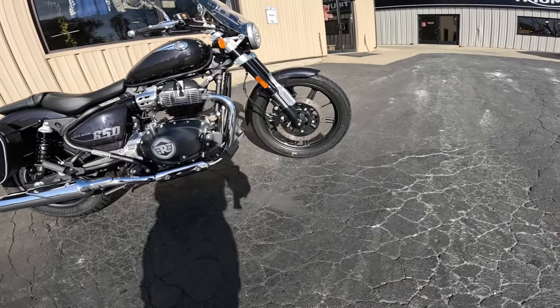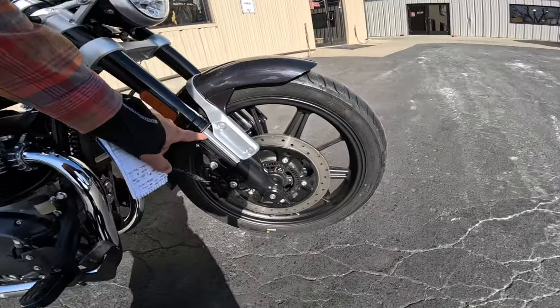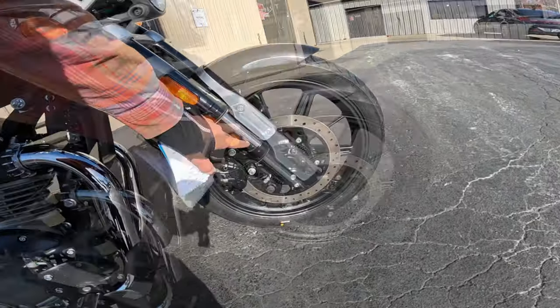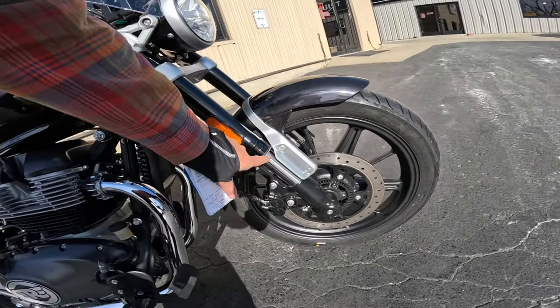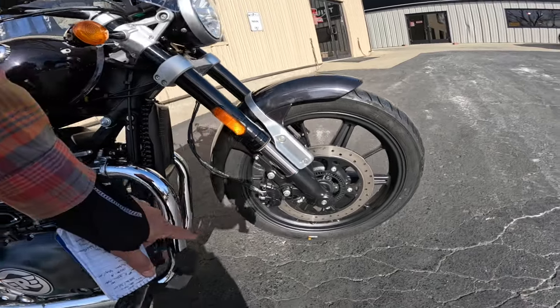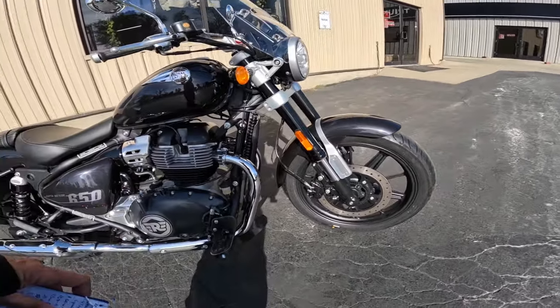The front tire is a 190/19 with 43 millimeter upside down forks. I just love that. They have these little protectors over the forks, and the amount of travel is 4.7 inches, which is 119 millimeters.